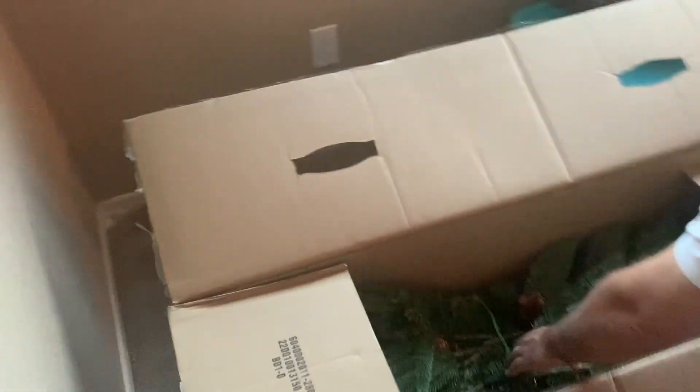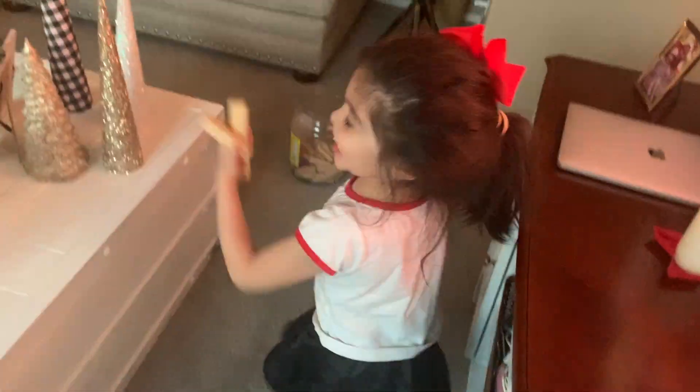Up on the housetop, reindeer paws, out jumps good old Santa Claus, down through the chimney with lots of toys, all for the little ones' Christmas joys.